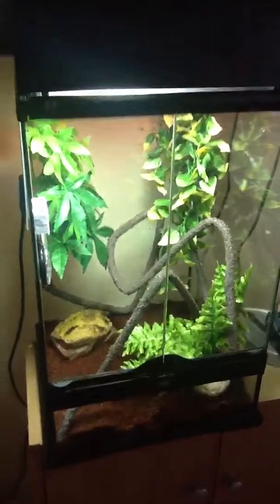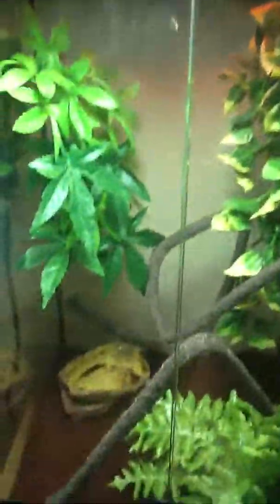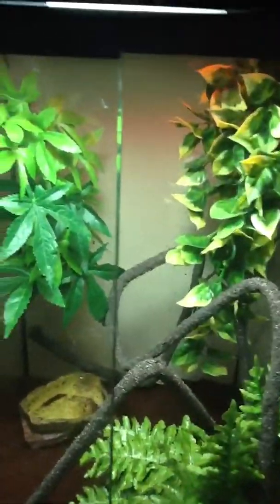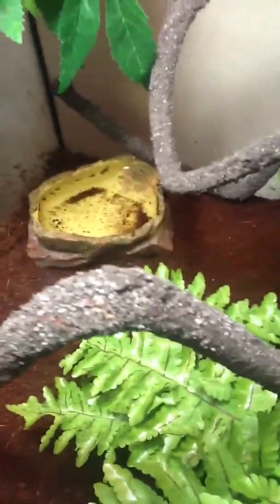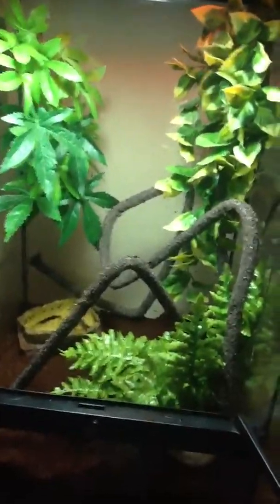This is going to be a quick update on my green tree frog. I changed his tank a lot. There's not that big waterfall or the big water bowl anymore. I'm now using an ExoTerra water bowl that I have to clean daily. The substrate is eco-earth or plantation soil, and everything else is about the same.